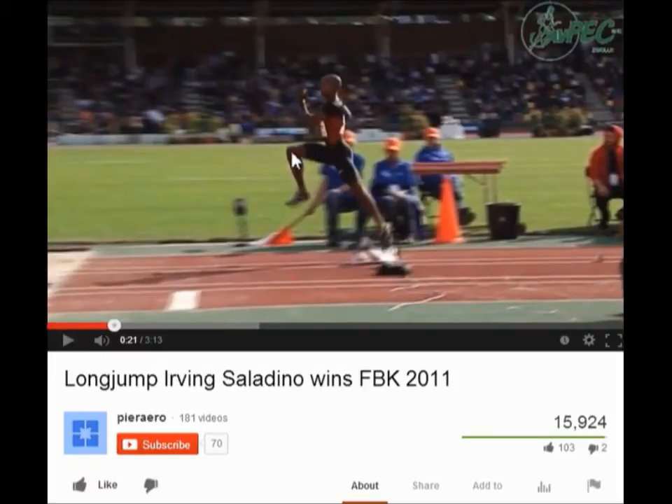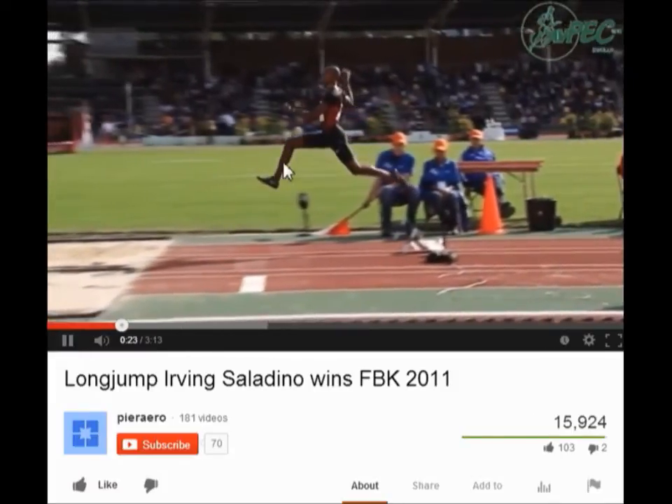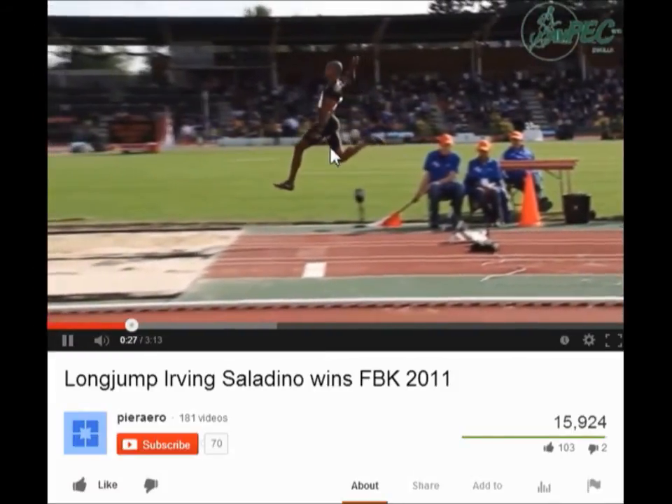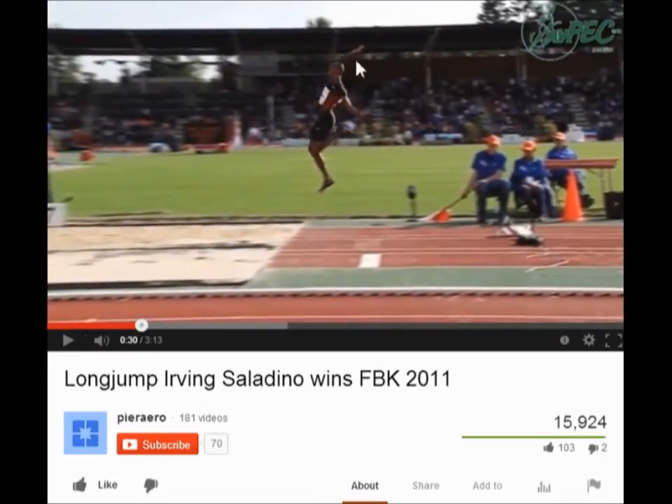We're going to see this position again later on. From takeoff, you're going to see the foot relax, and now the leg has all the extra work to cycle through. The next checkpoint is the vertical checkpoint, where your arms are moving to balance. The trail leg is now starting to cycle through, knees are aligned, and everything is more vertical in this part of the jump. From there, the trail leg gets to the exact same A position as before.